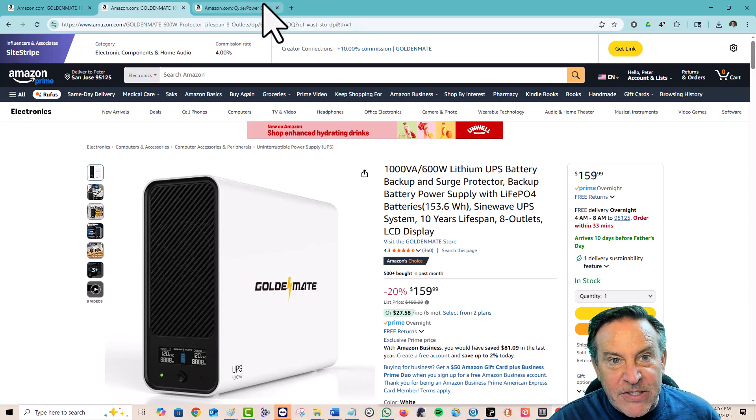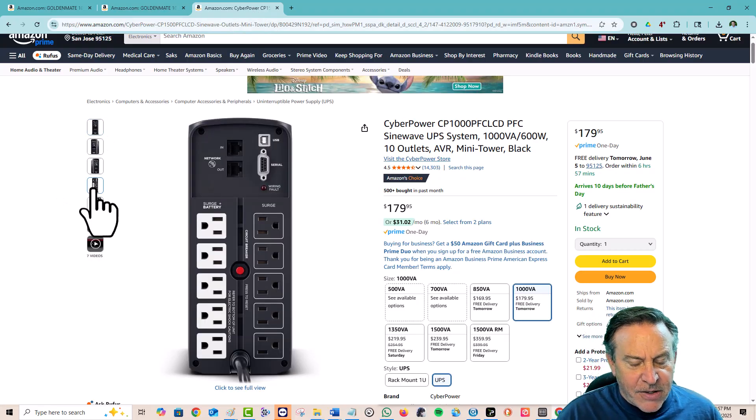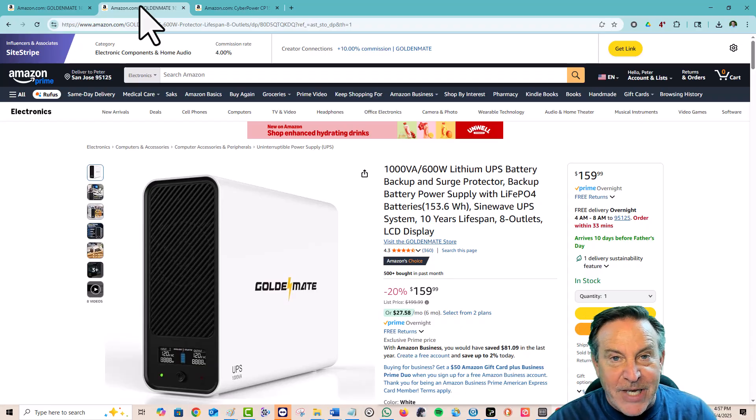One difference I've noticed: the CyberPower has 10 plugs on the back but only five of them are actually backed up by the battery. The GoldenMate has eight plugs and all of them are backed up, which is important. Just like a solar setup, we're using an inverter here — specifically a sine wave inverter, which means you're getting pure power. So if you live in an environment with a lot of electrical noise, this is where all your sensitive components should be plugged in because it will smooth out the curve.